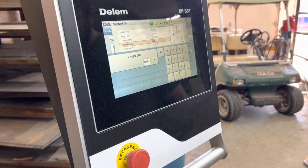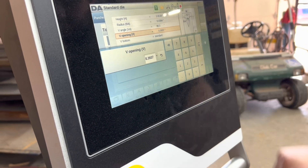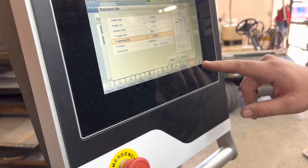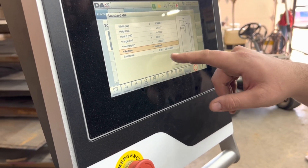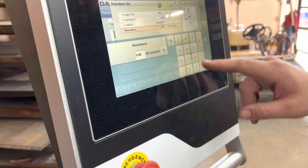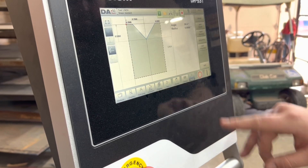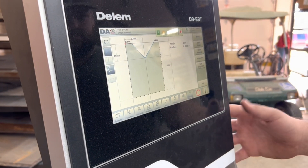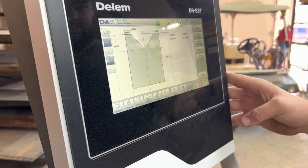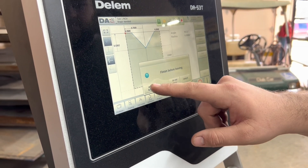These guys bought quite a bit of extra tooling along with the purchase of the brake. Part of what we did during setup and training was enter all their tooling into the tooling library — good repetition and experience so that later when they buy even more tooling they'll have the skills to put it in themselves. Owning a press brake is kind of like owning a lathe — over its lifetime you'll spend far more on the tooling than on the original purchase of the machine.